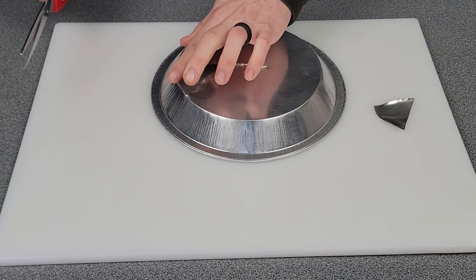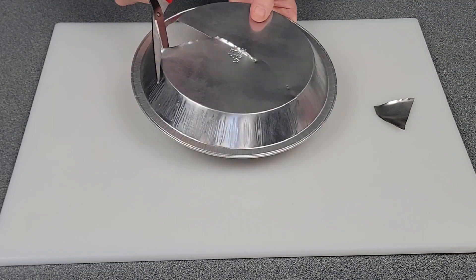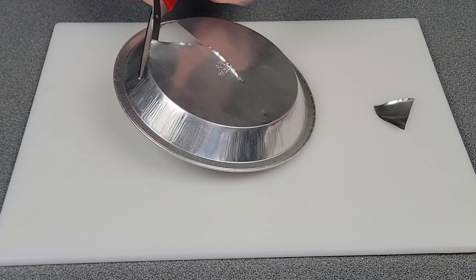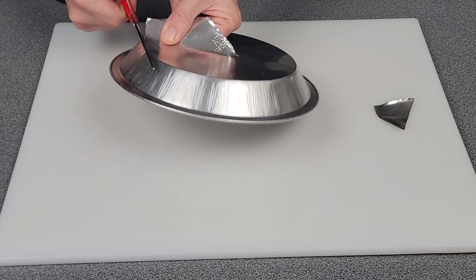If you wanted to, you could cut it and fold this down a little bit, but we're all adults here, so not too worried about that.